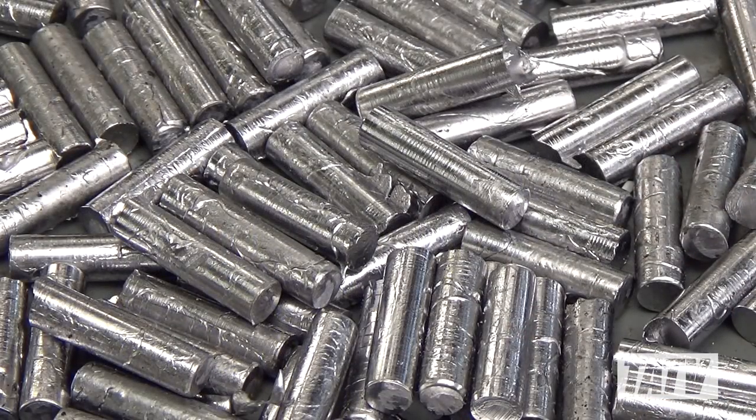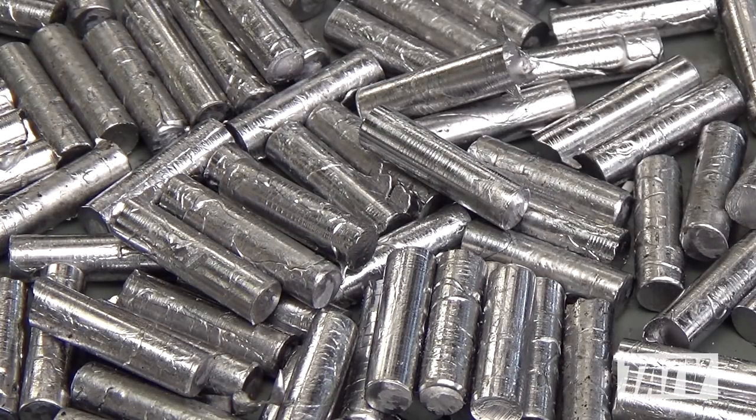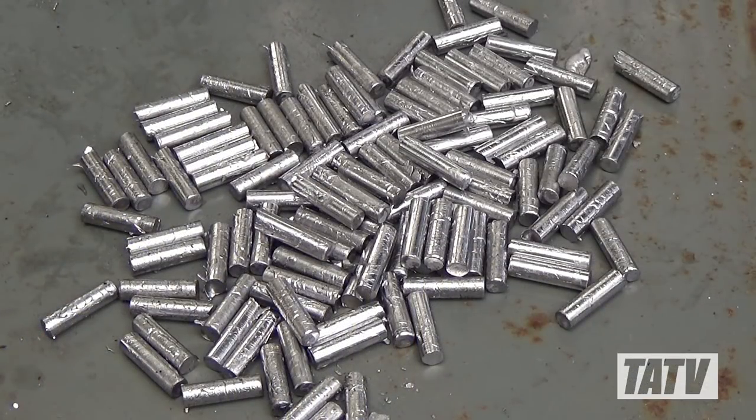Cores also don't have to be filled out 100% completely all the time, since the swaging process will compress them into nearly perfect cylinders. Now that we've got a good number of cores cast up, we can move on to the next stage: weighing.